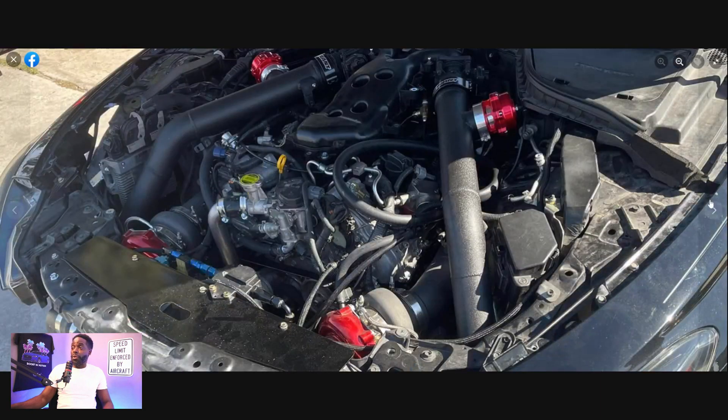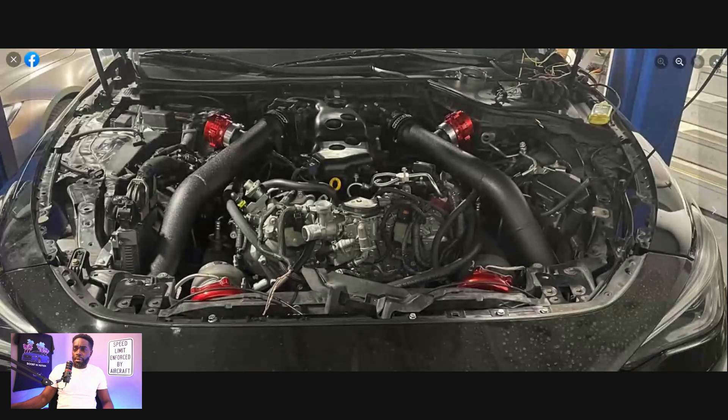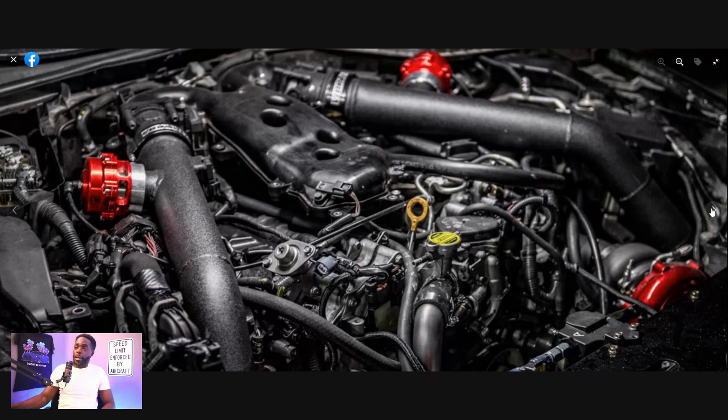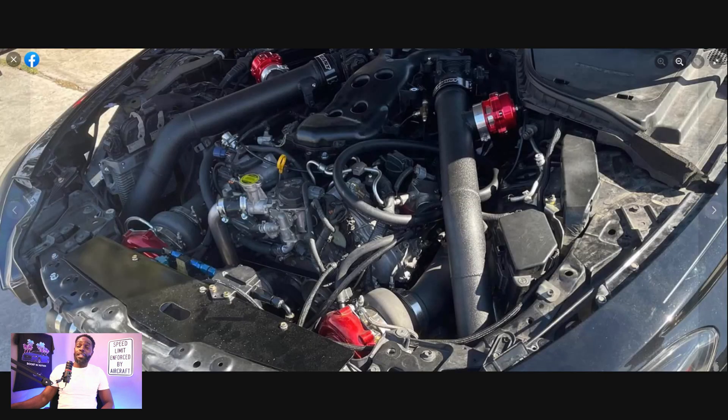I'm actually particularly liking this build already. This is, I guess, when they were fitting or putting it in before everything was buttoned up. This lets you know when you dream it, you can make it happen. And honestly, if they did this, I would assume they probably did this on a stock motor. This car is going to probably make a lot of power, and it's probably a lot easier to service too. If they want to adjust the wastegates — electronic wastegates — it's probably a lot easier for them to do it here compared to doing it somewhere else. That's actually pretty dope.